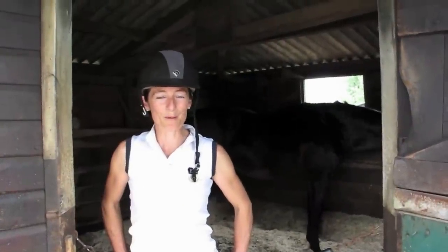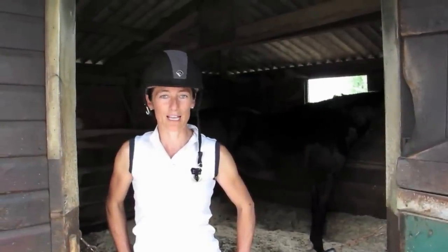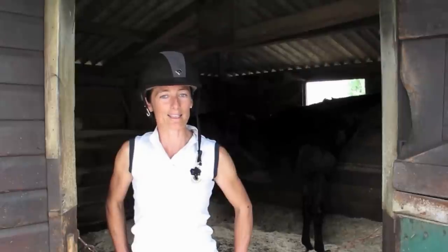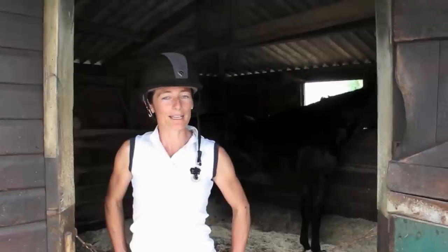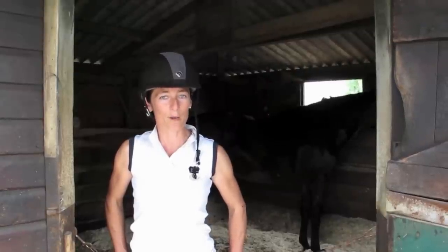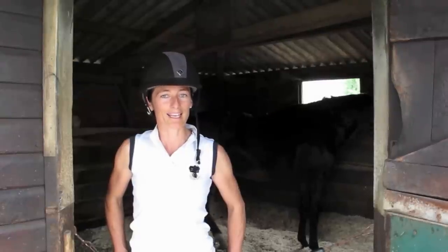Once your horse is warmed up and working happily over its back, we're going to start working some transitions. Lots of different transitions, as many as you like — trot to walk, walk to trot — making sure they're sitting on their hind legs, stepping through with their hind legs, soft over their back. Also canter transitions, and we can work transitions within the canter as well, working canter to collected canter, back to working canter.